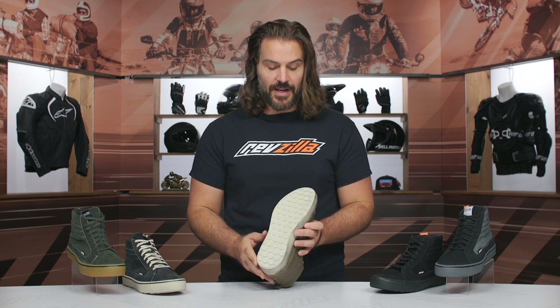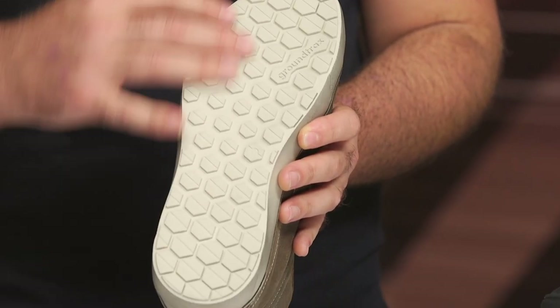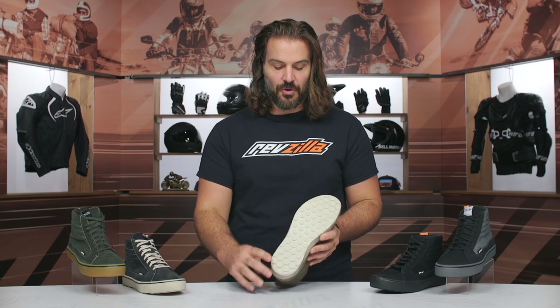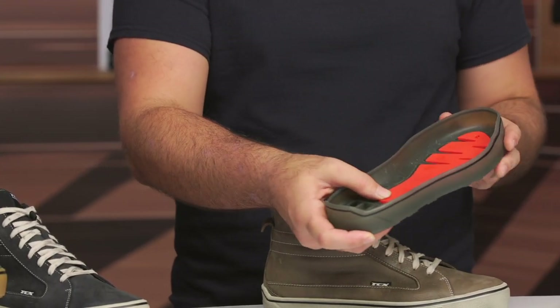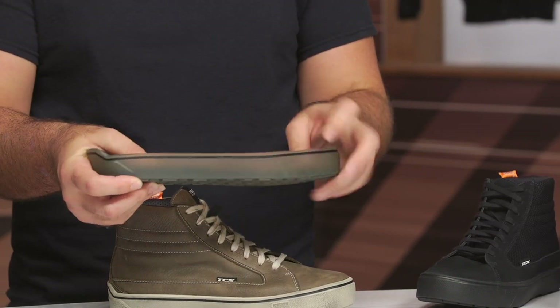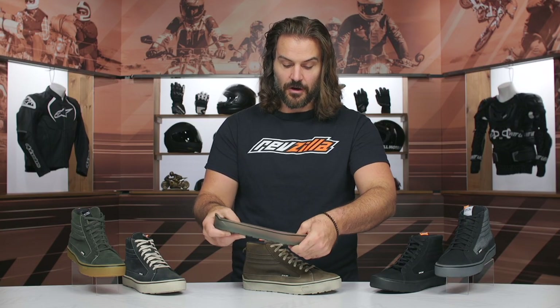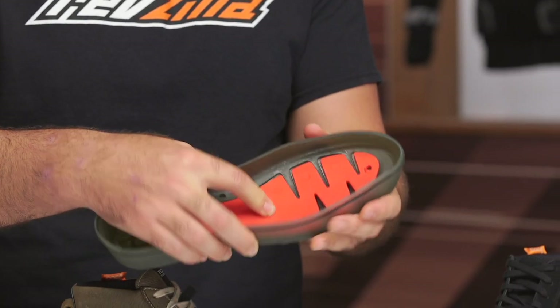Walking around town in these, I'd give them a four out of ten on the rigidity scale — very comfortable. A lot of that is due to the new Ground Trex sole they're using. It's a really nice, grippy, flat sole design. But if you look at the inside — and TCX was nice enough to send me a cutaway to show you — you get a unique cutout design that allows for a flexible walking shoe, yet if you get into a crash, it meets all crush ratings from CE level protection so you can't get your foot crushed.